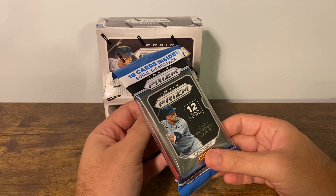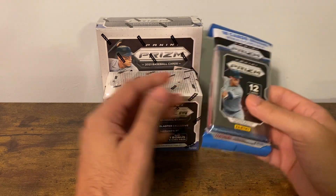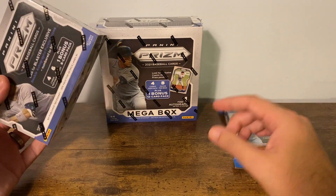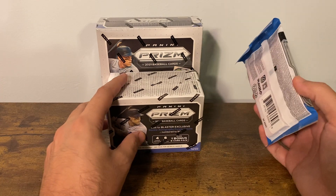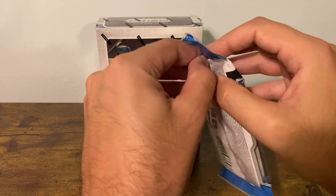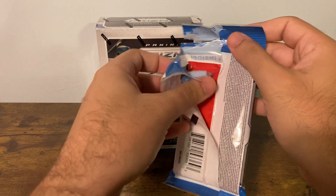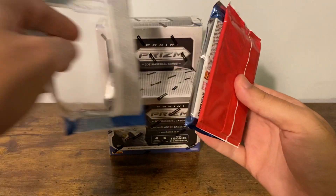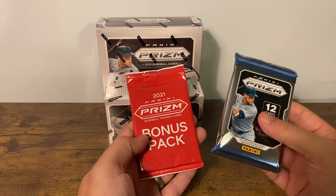They do come with bonus packs, just like the basketball or football does. I think it's a six-card bonus pack, this is an eight-card bonus pack, and that's got a 12-card bonus pack plus a shot at an auto. There's a shot at an auto on everything on this table, but it's guaranteed in the mega. It's really nice when you see something out in the wild and you're just feeling like ripping, regardless of whether or not you're really super into that sport.